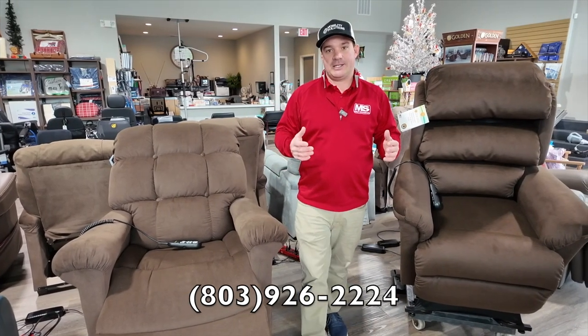So if you're looking for a lift chair, just give us a call at 803-926-2224.